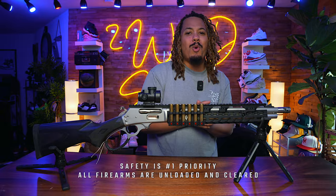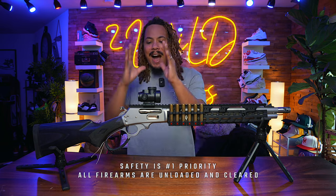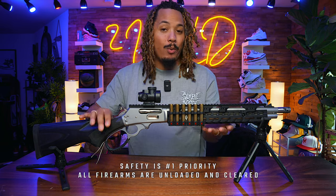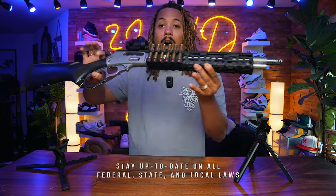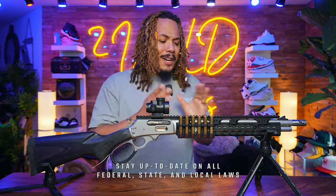What's good YouTube, it's your boy TonyD2Wild checking in once again, back with the banger of the day. Today I finally present to you guys and girls my Ranger Point Precision setup on my 1895 Marlin Trapper.